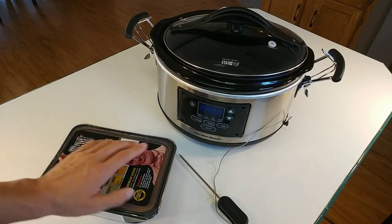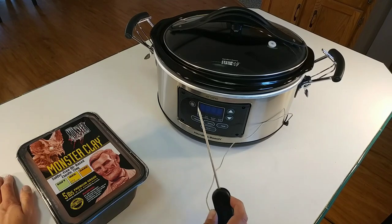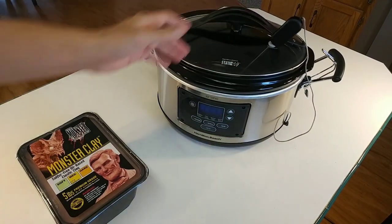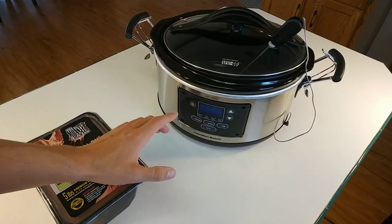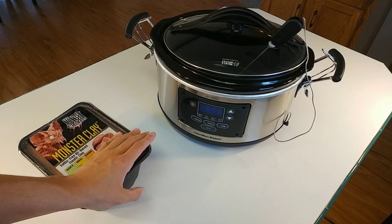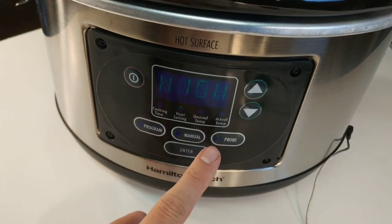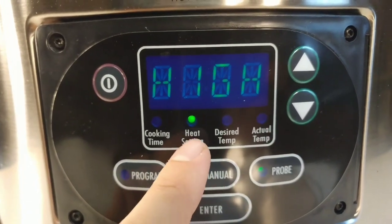But this one I ordered because it has this probe that you plug in and stick in there like that. And that way it will measure the temperature and show you as it heats up. I'll show you right here.